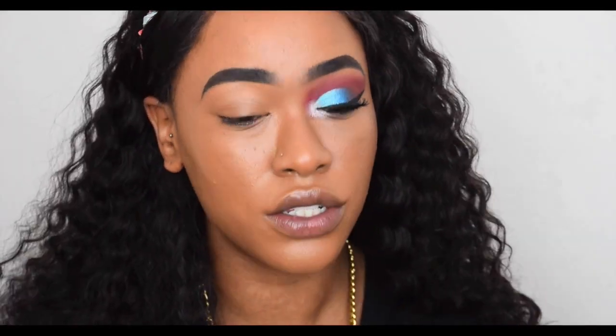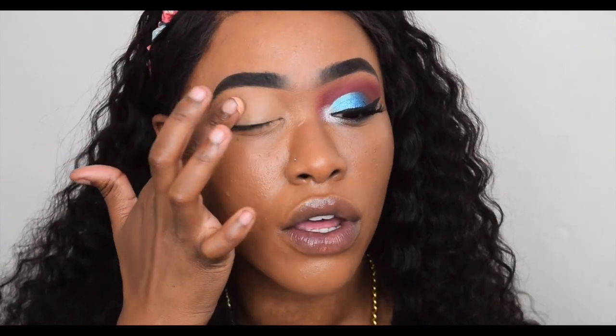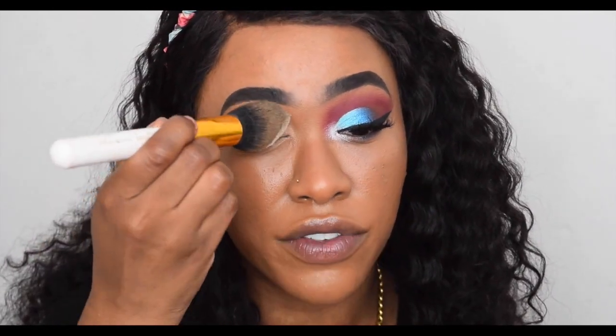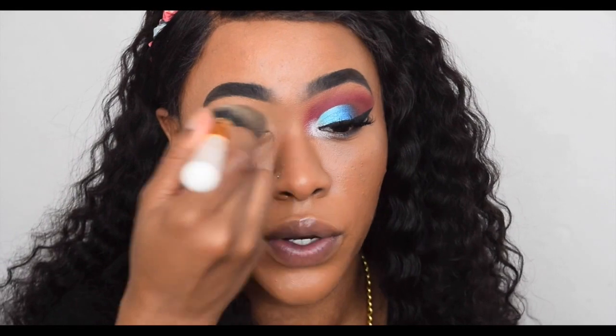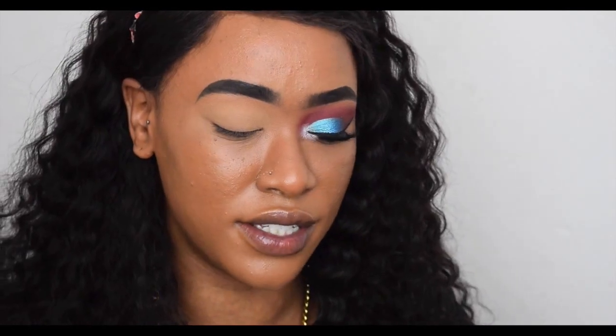I take the primer on my finger, sometimes on my Zoeva brush, but it's filthy so I won't use it on camera. It is kind of tacky so I always set it. Once I've tapped it evenly all over the eye, I take some loose powder — this is Sasha Buttercup Light. Melissalux.co.uk kindly sent me this shade and it's honestly perfect for my skin tone, like a yellowy banana consistency.